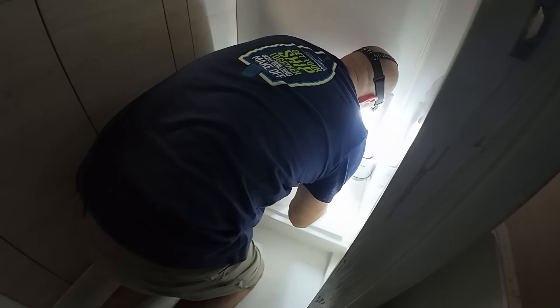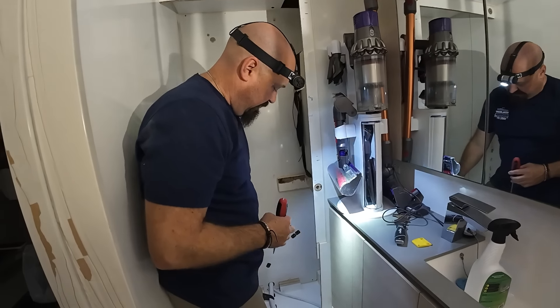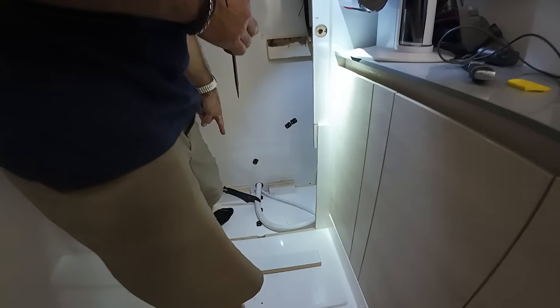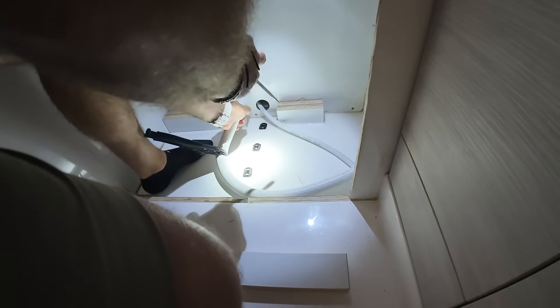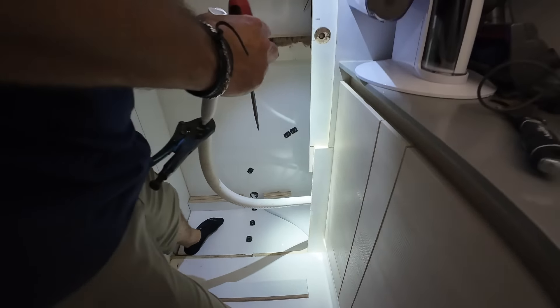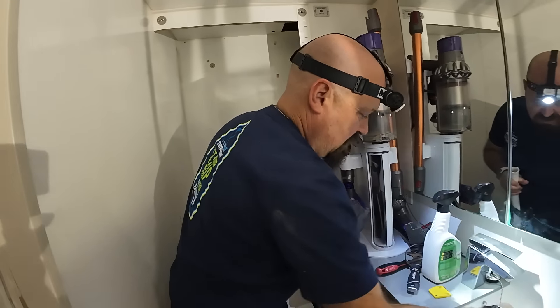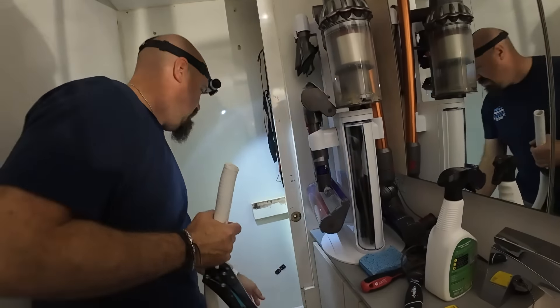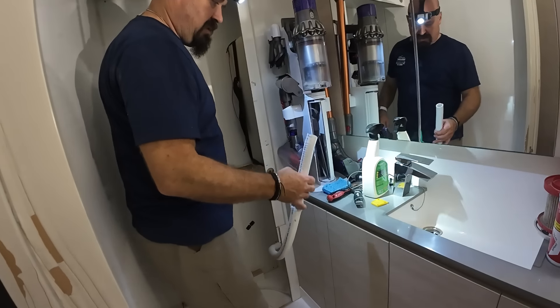Boy, that leaks in a hurry. All right, vacuum. In an effort to make that less messy, I've used some vise grips to clamp off the bottom of this right here, hoping most of it stays in there. You want some of this, Kim? No.